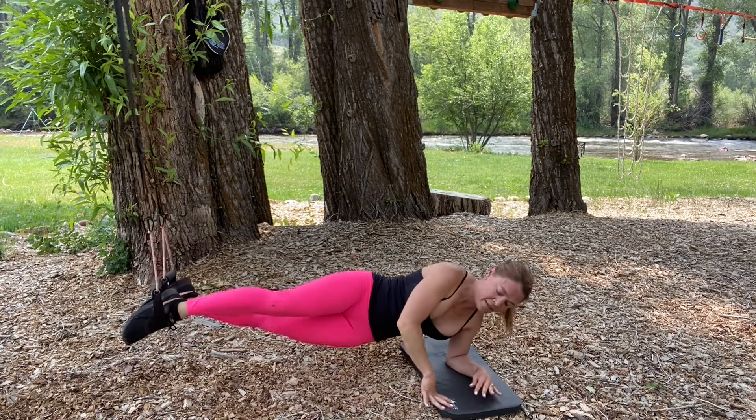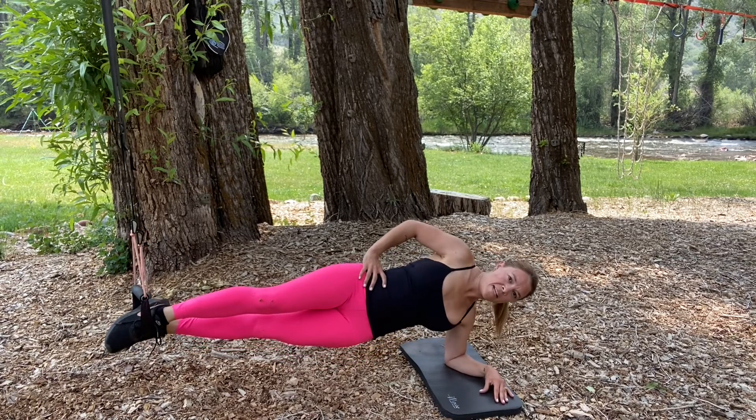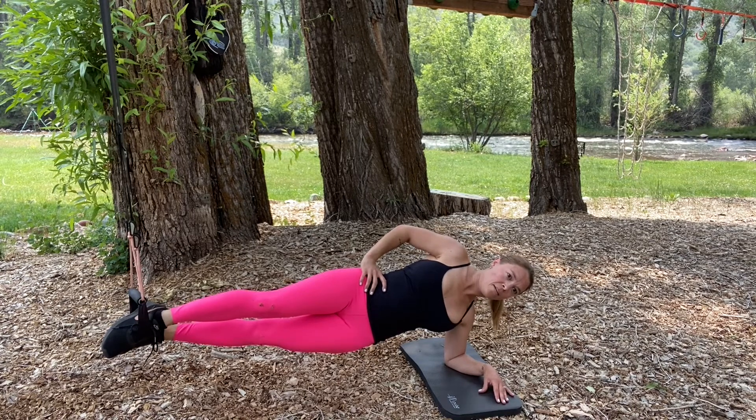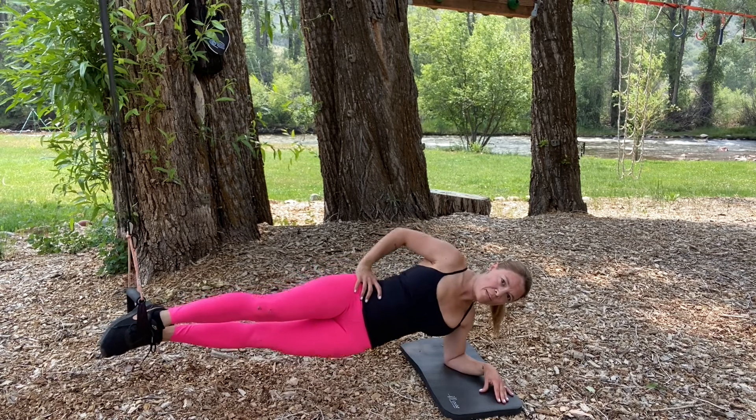Next, I'll turn sideways into a side plank position, holding it as straight as I can. I'll take this into hip lowers — down and up — using the obliques.